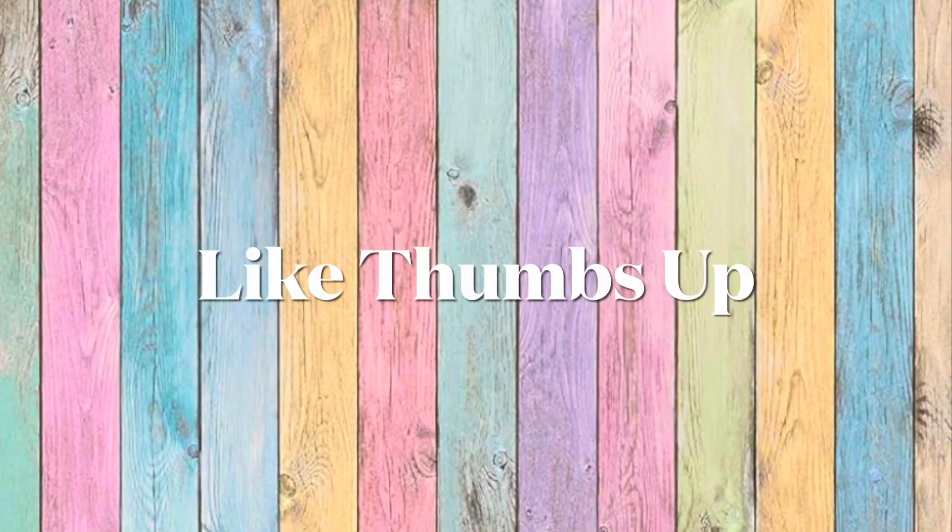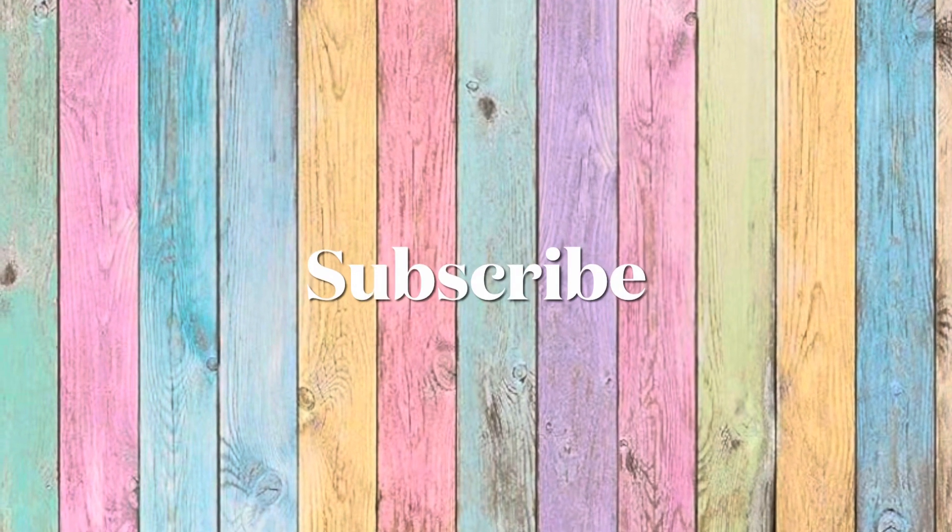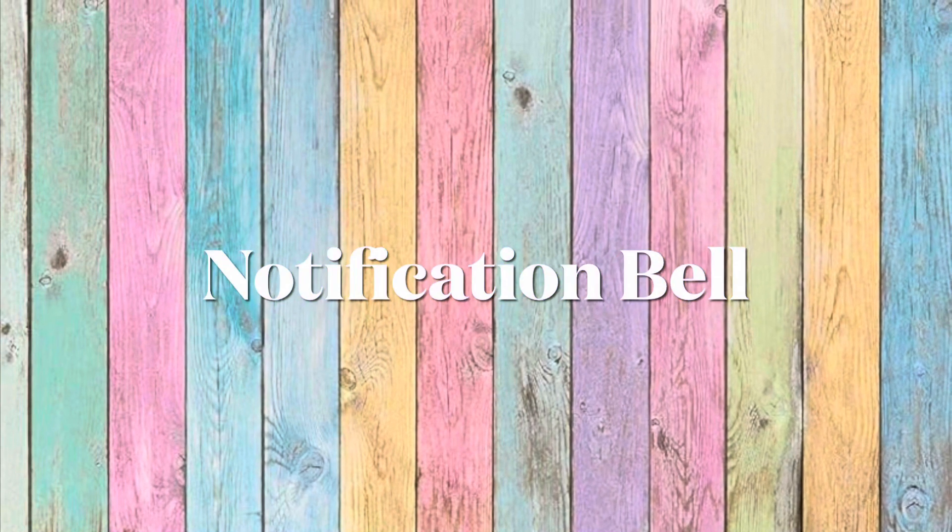Thanks for watching! If you liked anything in this video, give me a big thumbs up. Also consider subscribing to be a part of my YouTube family, and if so, don't forget to hit the notification bell and click 'All' so YouTube will notify you when I upload a new video. Always remember — subscribe to get lost in what you love. Bye bye!